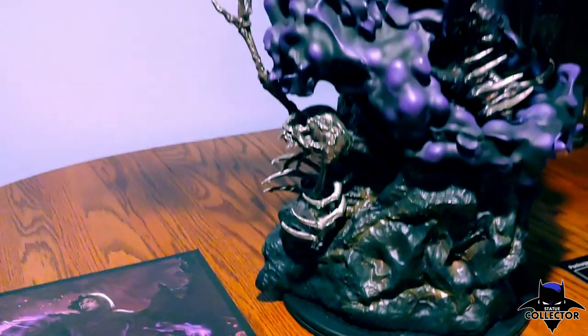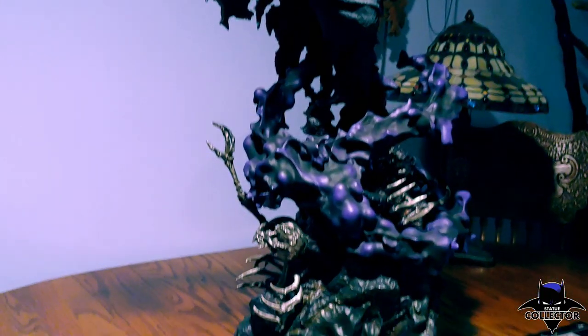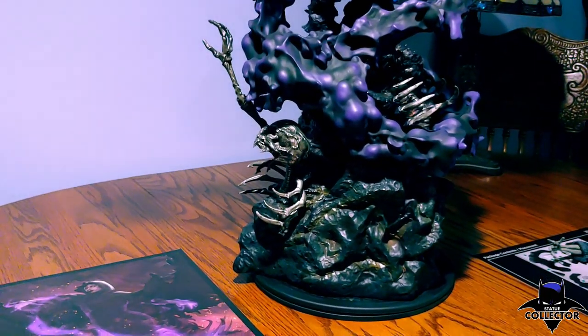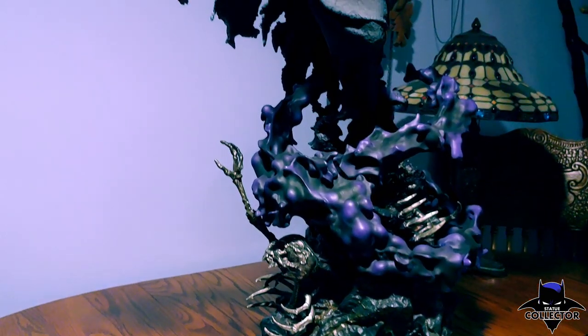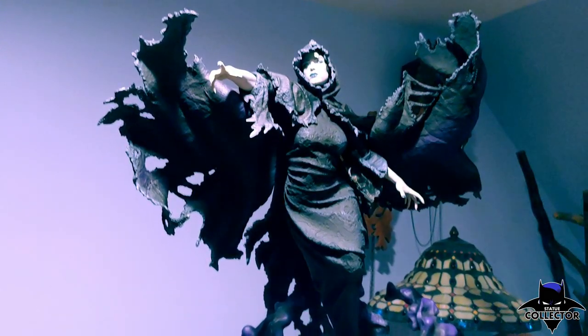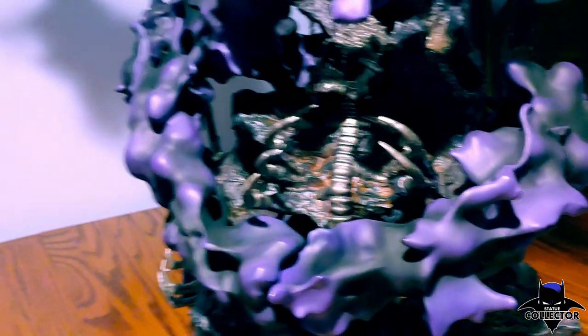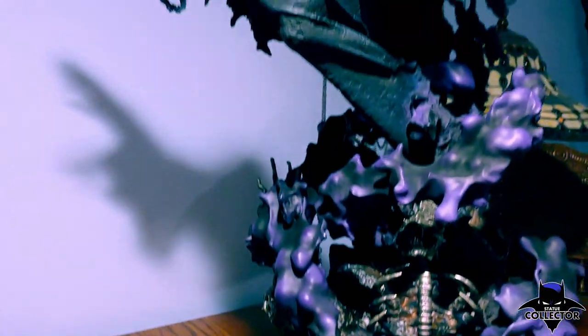We'll start out basically backing away because she is a very tall piece for a quarter scale. She measures in at just under 32 inches tall, but she's also up on a pedestal from the base. Basically almost half that distance she keys in right there. We'll get a little bit better view as we move up the statue.